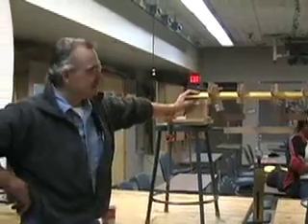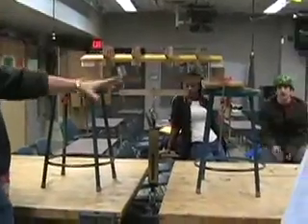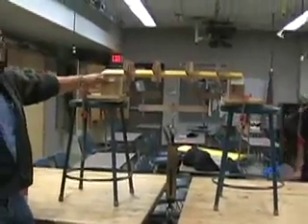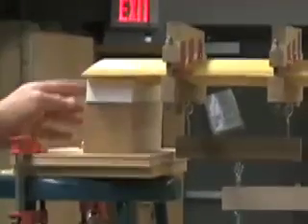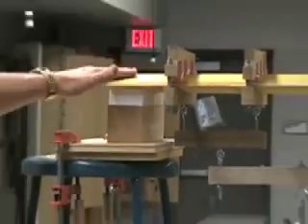What we have here is a test rig that we're going to use to see how much load these wing sections can take. It's pretty simple. We've got a couple of shop stools here and some wood apparatus with foam up here so that it will deform to the shape of the underside of the airfoil, so that we don't concentrate any loads at any particular point on the bottom of the airfoil.